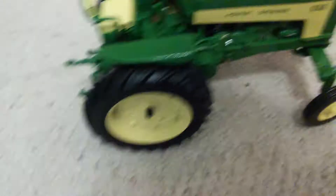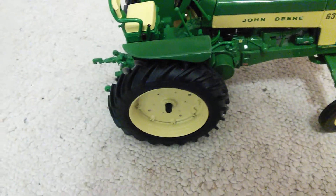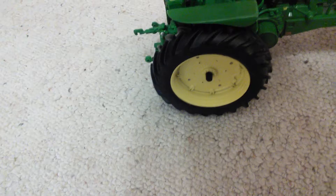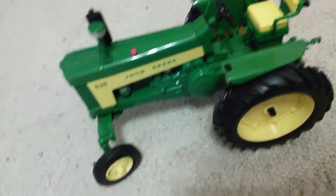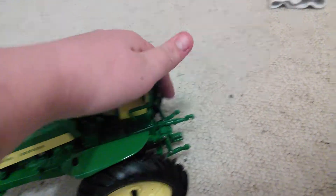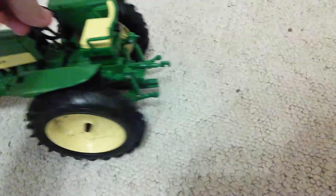This is a John Deere 630 Prestige. It was originally a hundred bucks, then they had it at $57, and then the guy gave me $45 for it because they were trying to sell it — they had it in there for a year or two. It's really nice. The wheels move, it's all metal, and it's got the three-point hitch that moves up and down. It's a really nice tractor. I like it a lot — it's got some nice detail too.